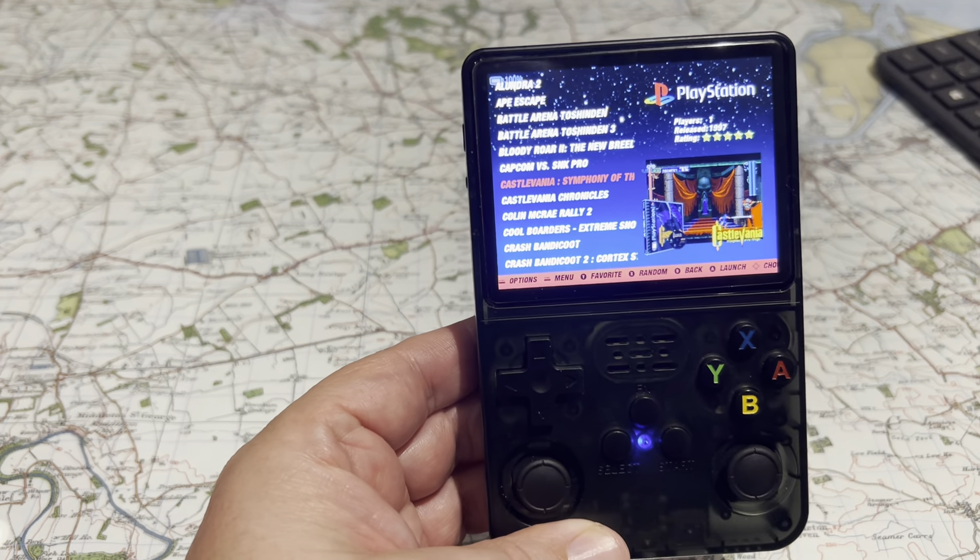Well worth it — I think it was 33 or 34 quid from AliExpress. I'm very happy with it. I was told to replace the SD card that came with it, and rather than take any chances I did that straight away. You can get one of those for a tenner.